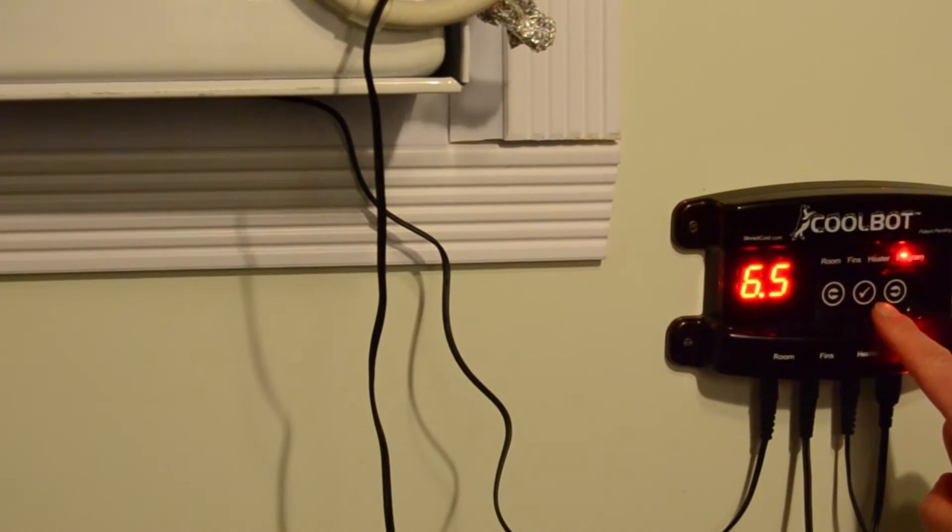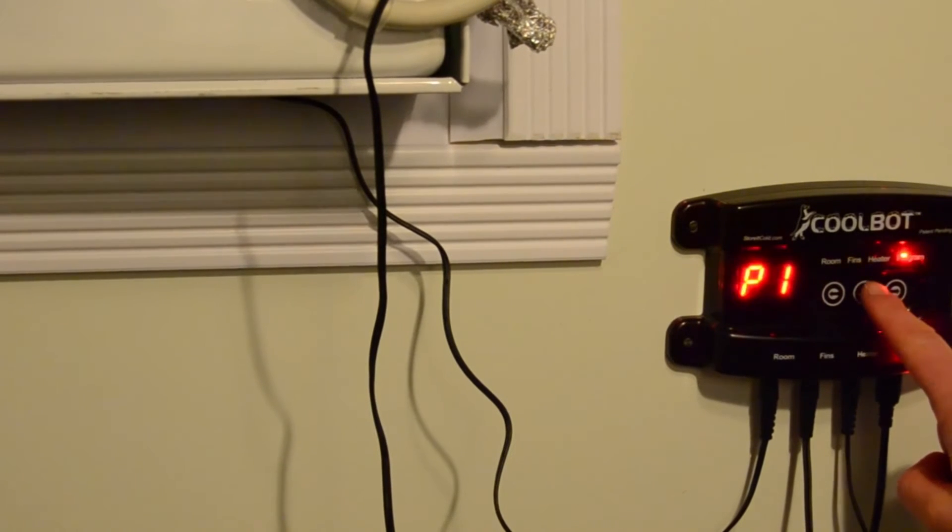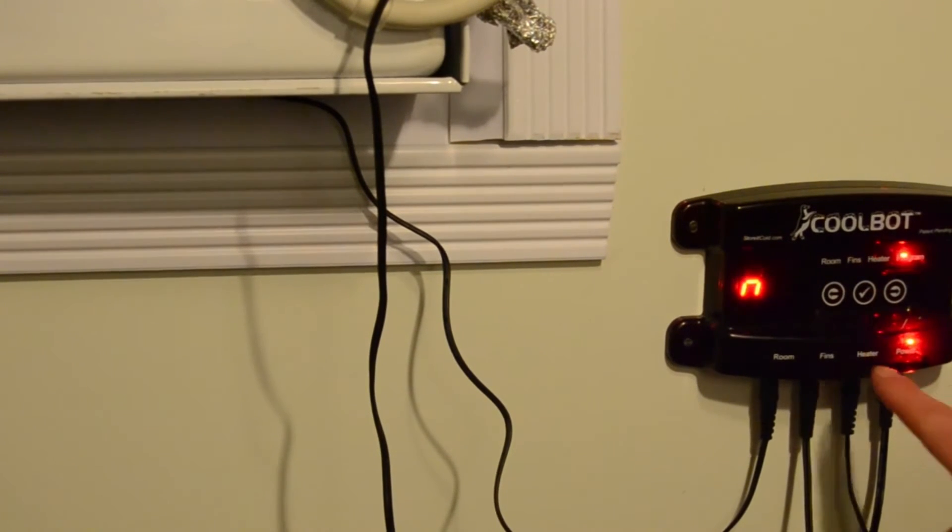Then press the middle checkmark button 5 times. It should now blink P1. Next, press the checkmark again to select P1. It will now display a lowercase n for no.